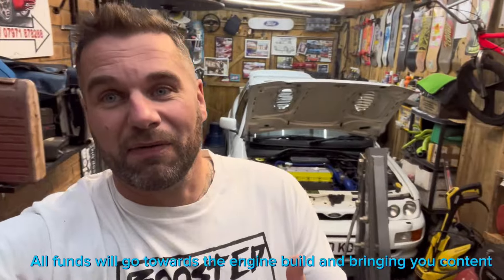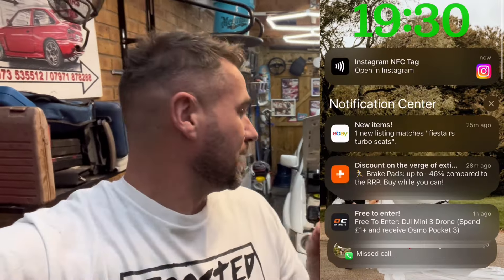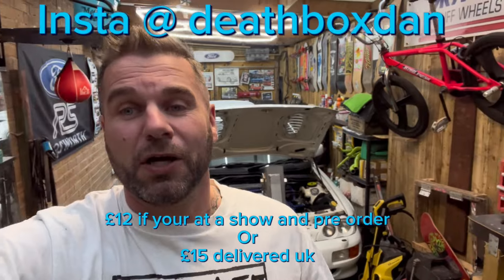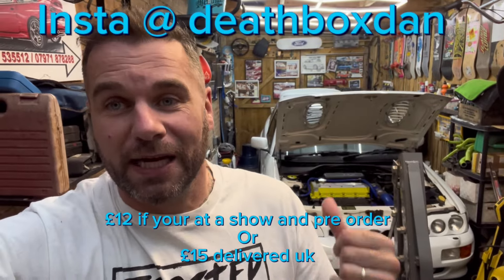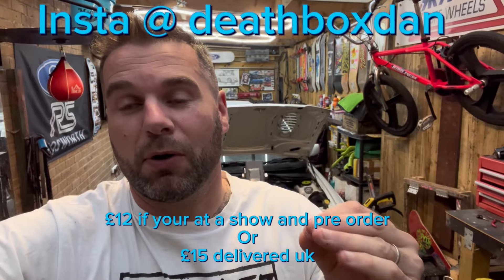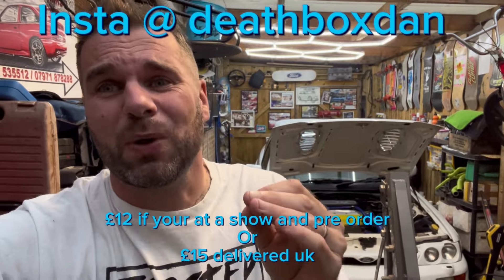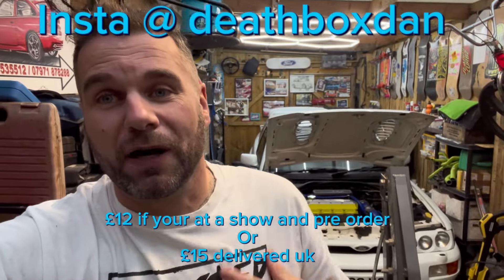These t-shirts — a lot of people have asked for them. If you'd like one, hit me up on Instagram: Deathboxdan. The t-shirts are a heavy cotton Gildan t-shirt, hand screen printed by myself using a water-based ink. It's going to help me with the engine. If you see me at a show they are £12 — if you want one posted in the UK it's £15. That is an absolute bargain for high quality.